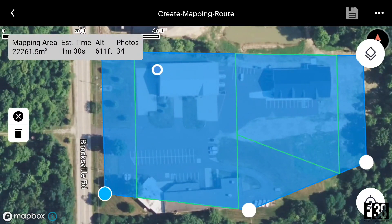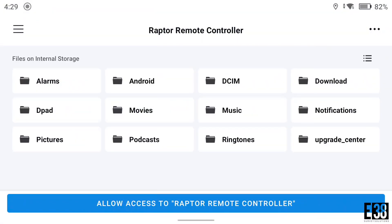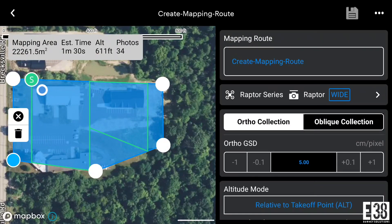We can then tap the save icon in the top right, or if we hit the back arrow we'll be prompted to exit or save. From there we'll be able to set our parameters for our images and flight.